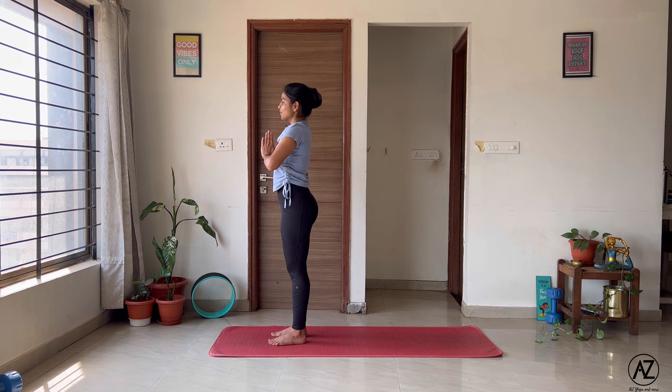As you inhale, you'll be sending both your hands overhead, pushing the hips slightly forward as you open your chest and look up. Breathe. Exhale, relax and come back to your Samasthiti.